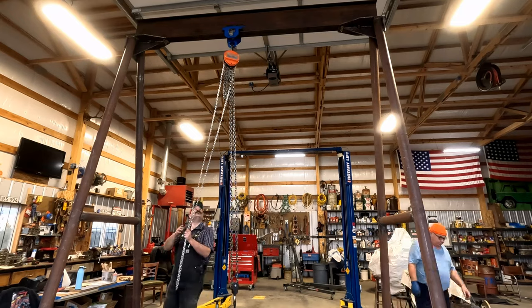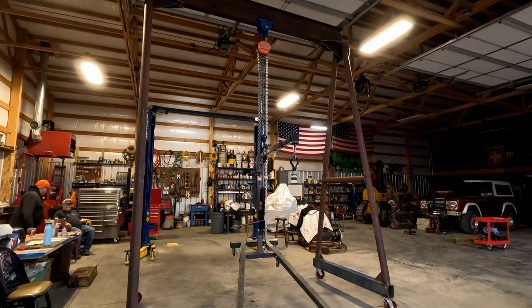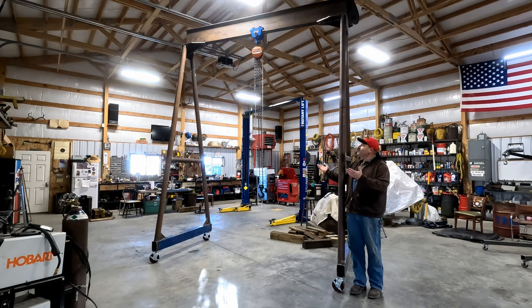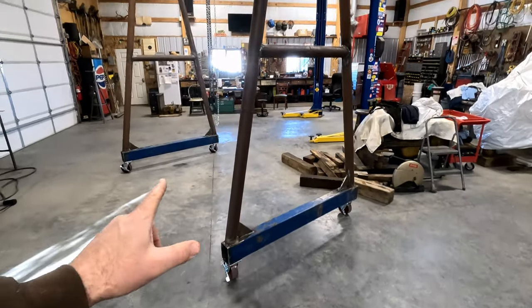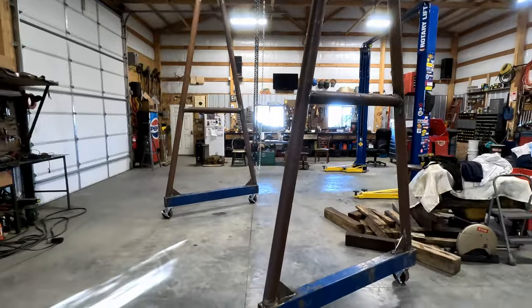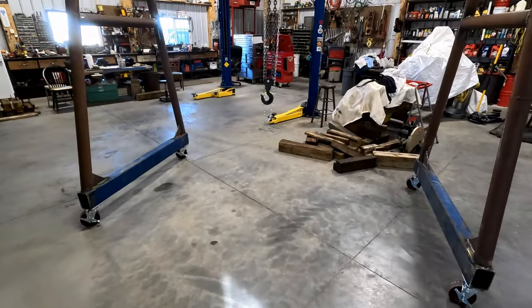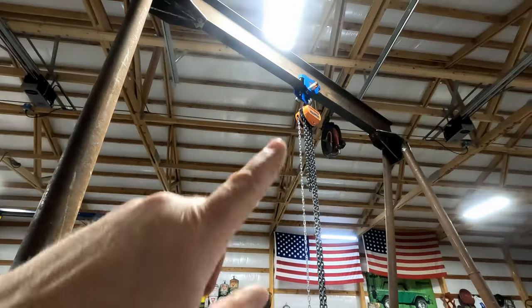That trolley works really nice — nice and smooth. That kind of dwarfs the old shop crane, doesn't it? I want to introduce Goliath. Ironically, David welded this thing together. Goliath is 13 foot 6 inches tall — just enough to get out of our 14-foot doors. This is about five and a half feet wide down here at the bottom, we have 10 feet across the middle. We can back a truck in, a tractor — we made it tall enough so we can pull cabs on tractors, trucks, whatever we need to do. In the future I might add another trolley and chain hoist.